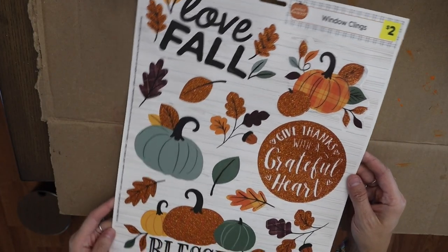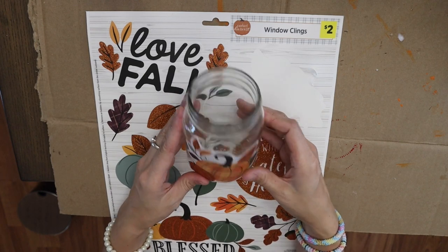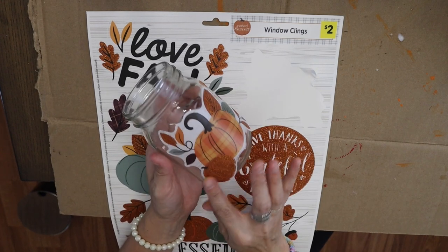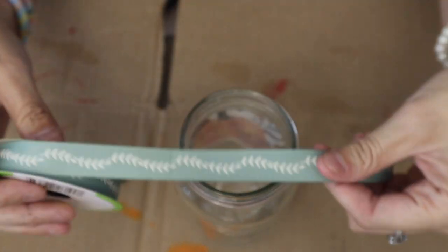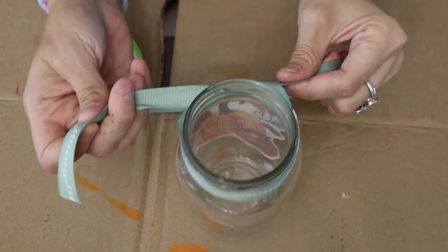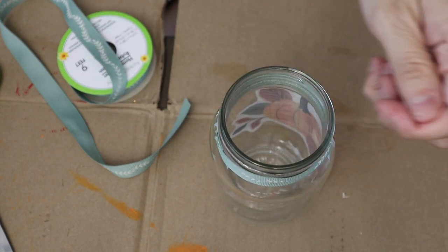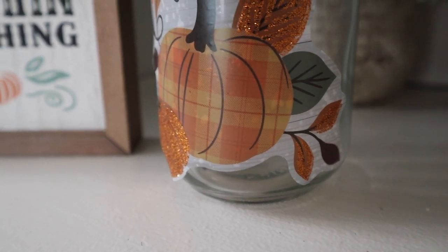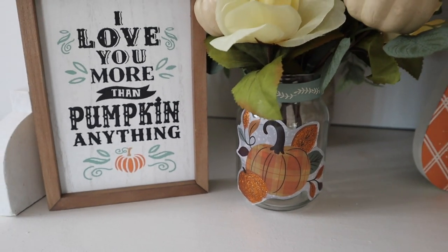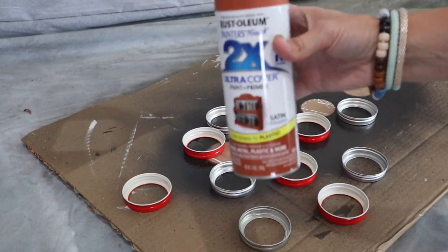If I'm using glass, what is a video without window clings? I did a window cling video recently and it was one of the most fun videos I did — it took no time and you can reuse them. I love sticking window clings to absolutely anything glass: windows, signs, frames, jars. This one was a little oversized and started to peel off just a tiny bit, but I love the ribbon from Dollar Tree and the pumpkin pick from Walmart.